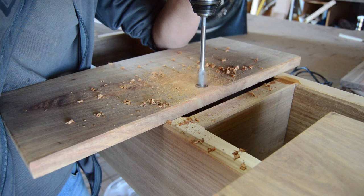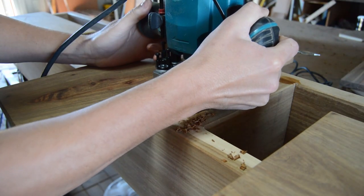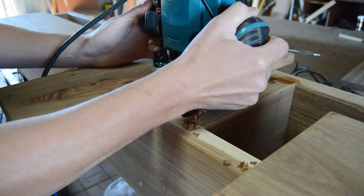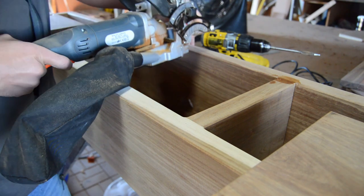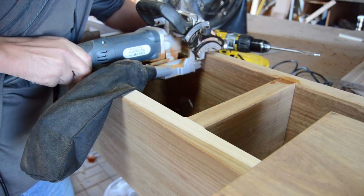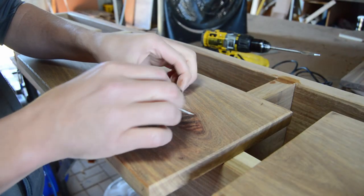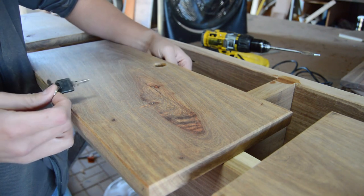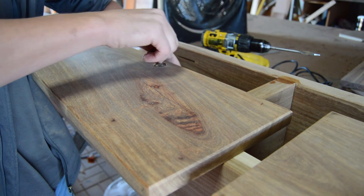My client specifically requested that the three doors be lockable. I used a spade bit to drill three holes inside each door, finished the edges with a small chamfer, and added a small groove on the inside of the unit so the lock can engage. Then I checked that everything fits and it's sitting perfectly.